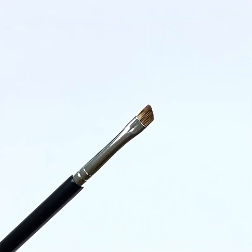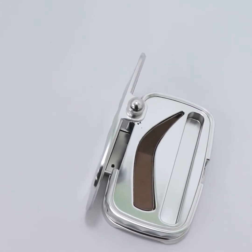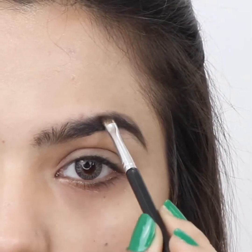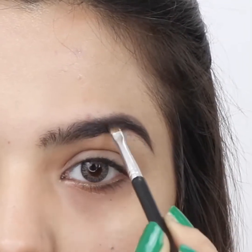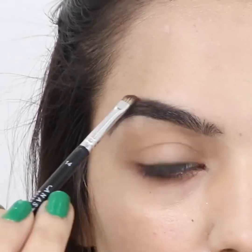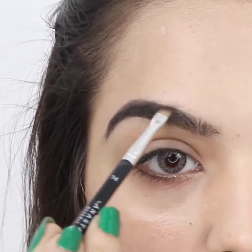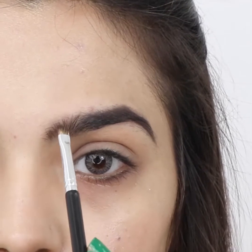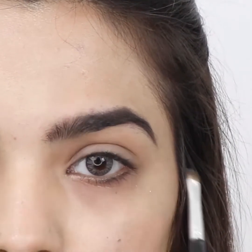Get a small angled brush and select a brow powder similar to your eyebrow hair. Start at the mid of the eyebrow and fill in the brows, working in small sections with short, thin and light strokes working toward the tail. Do the same for the other brow.